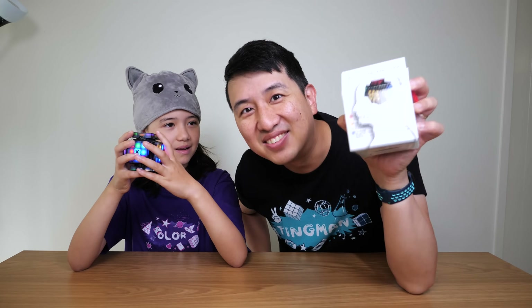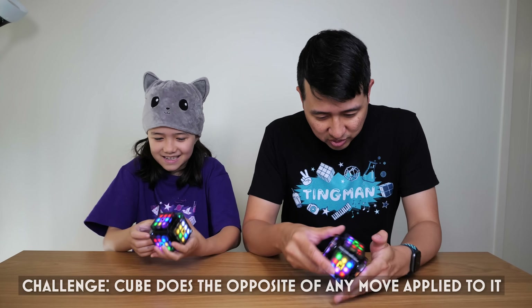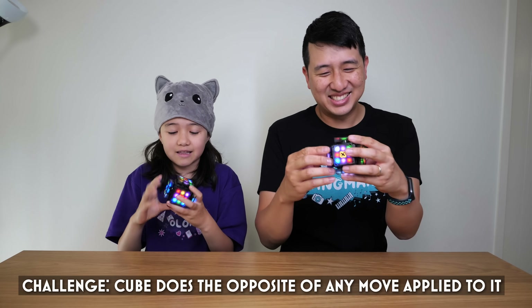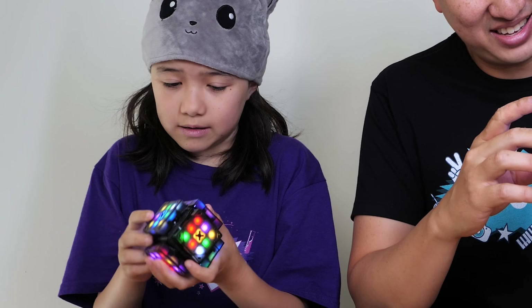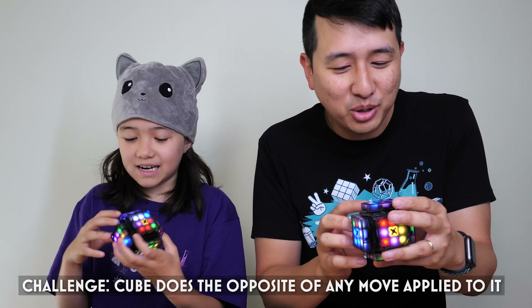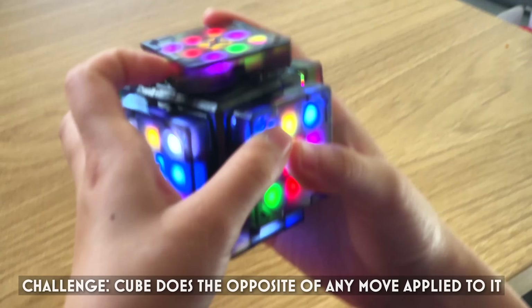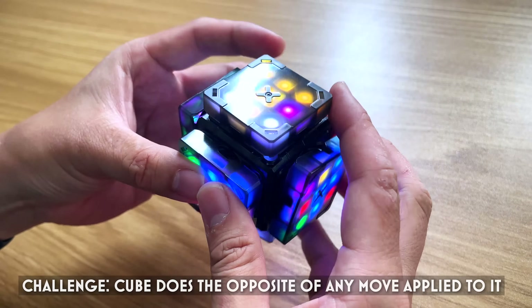Now, there's actually a way we can verse each other. X-Mars gave us a second one, so both cubes are on reverse mode. Are you ready? Go! Instantly did it wrong. This is not easy. I took all my pieces out. I just want that piece there and it went the opposite way.